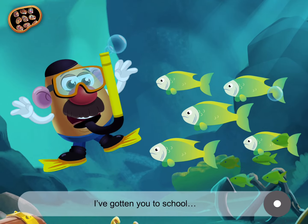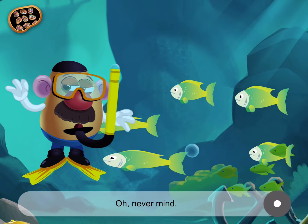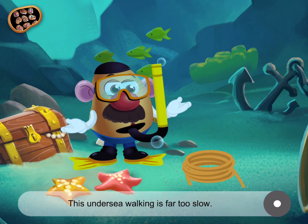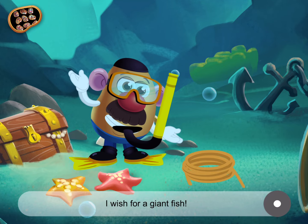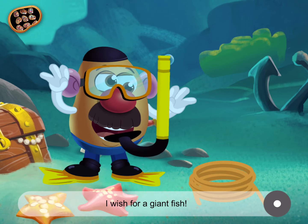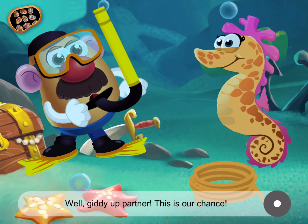I've done it! I've gotten you to school! To a school of fish, that is. See, that's what they call a group of fish. This undersea walking is far too slow. Say, maybe we can make a wish. I wish for a giant fish! Or a giant seahorse. Well, giddy up, partner. This is our chance.